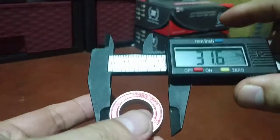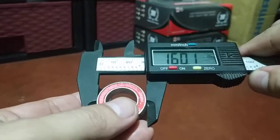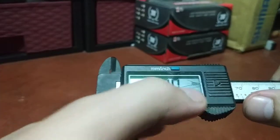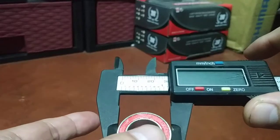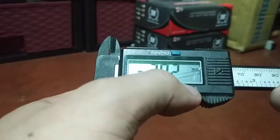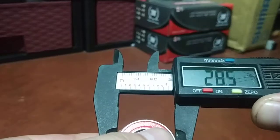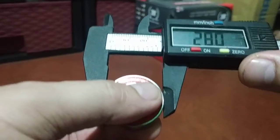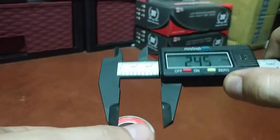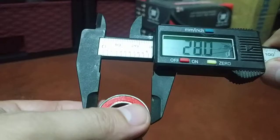The outer diameter or outer bore should be — let me recalibrate the zero — should be 28mm. This caliper is acting up. There we go. 28.